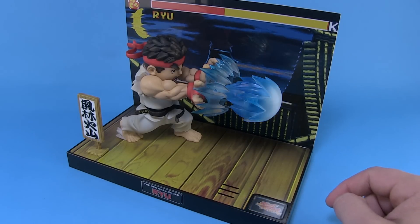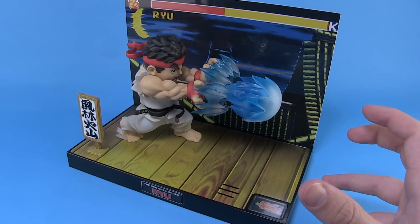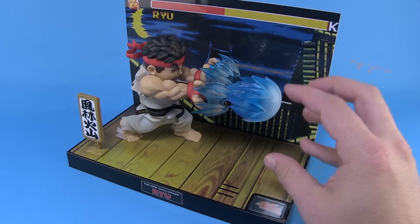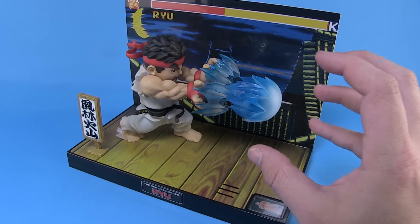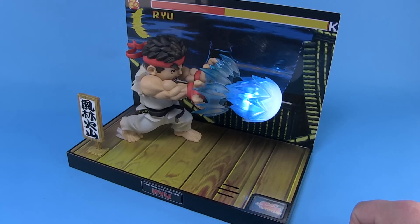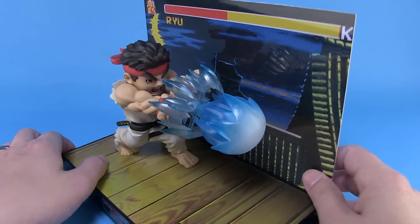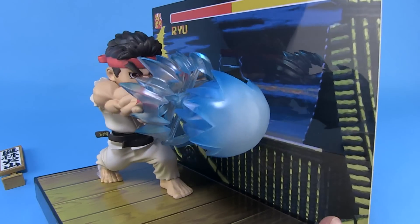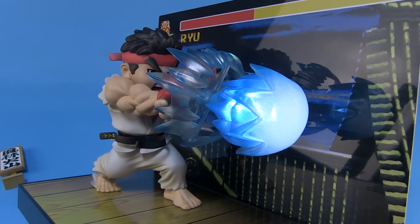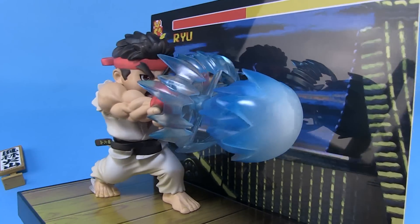Oh yeah, look at that! It's very loud, but it's a great Hadouken yell straight out of the arcade game, which is fantastic. And the Hadouken fireball even lights up and has a bit of a hum to it, which is very cool. Nice bright LED lights — I love the way it glows bright and then kind of flickers out there. How fantastic is that? So much fun. It's going to be absolutely irresistible to keep pressing that button — I'm warning you guys right now.